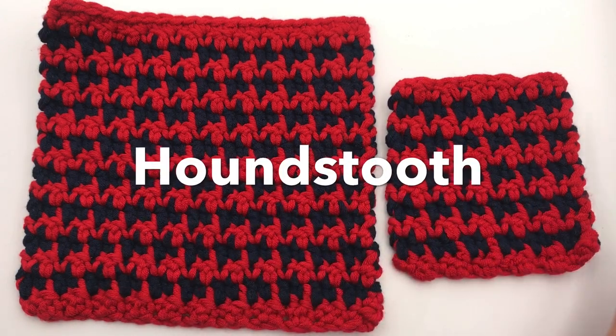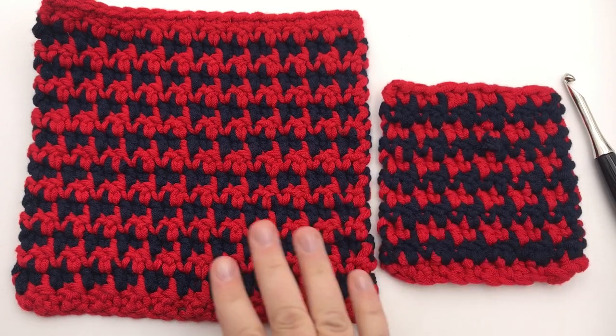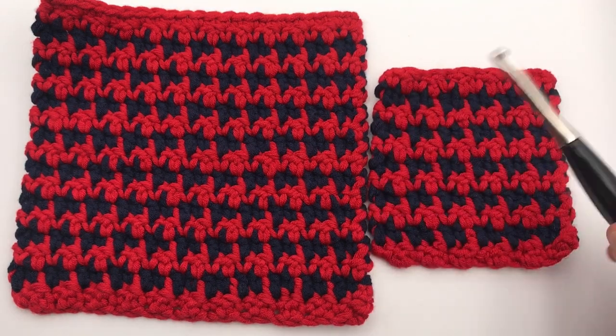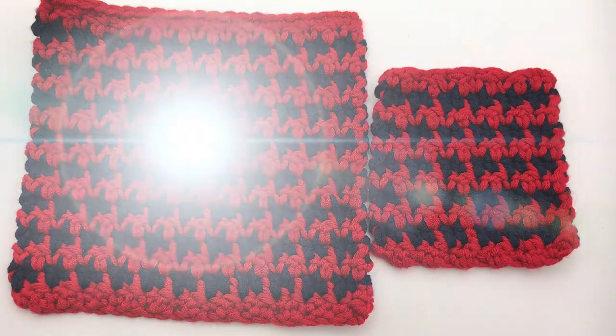Learn how to crochet the houndstooth design. This is a completely reversible design — it looks more dominant in one color on one side than the next, and it's a perfect one to jump into when you're learning, because you can carry the yarn across the top so you have less tails to weave in. Welcome to GoodKnit Kisses, where we're all about helping you stitch your love and love your stitches.